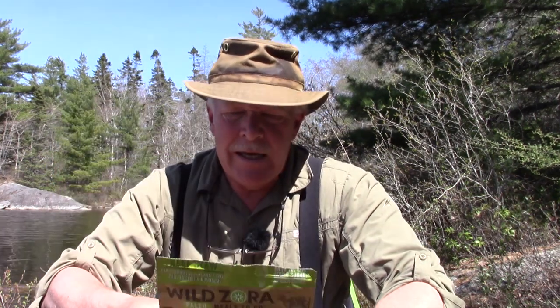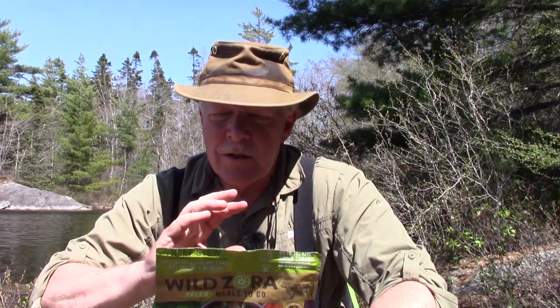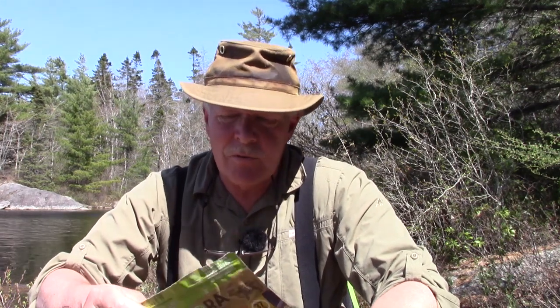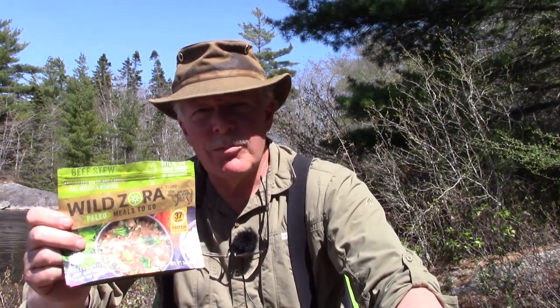I've finished my lunch — the Wild Zora Mountain Beef Stew — and I really, really enjoyed it. This is one of the better meals I've had; I rate it right at the top of freeze-dried meals I've tried. You do pay a little extra for what you're getting: organic grass-fed beef, organic vegetables, no added preservatives. The quality is just top-notch. I can absolutely recommend this meal — if the quality and healthiness of your food matters to you, this is an absolute winner.